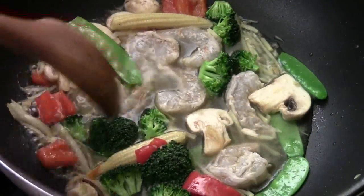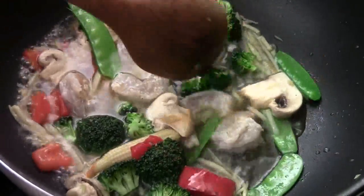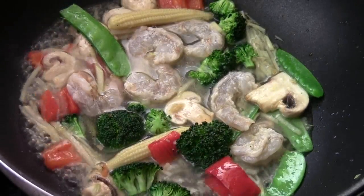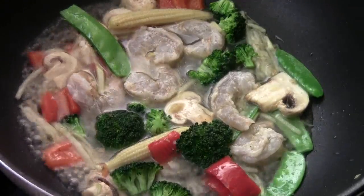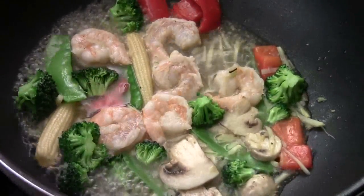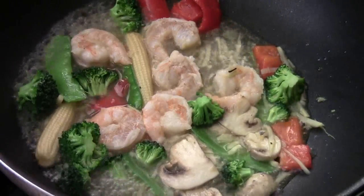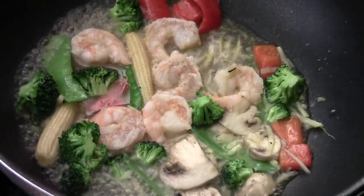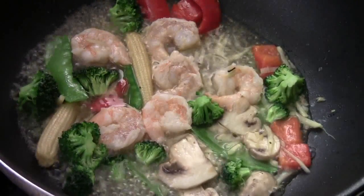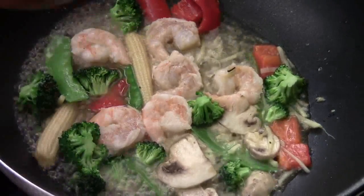Once the shrimp turn pink, be ready to add the cornstarch mix to thicken the sauce. Give the sauce a try — mmm, beautiful. A little more salt. Very delicious, refreshing taste. Clean taste. Vegetable and shrimp. Good sauce.